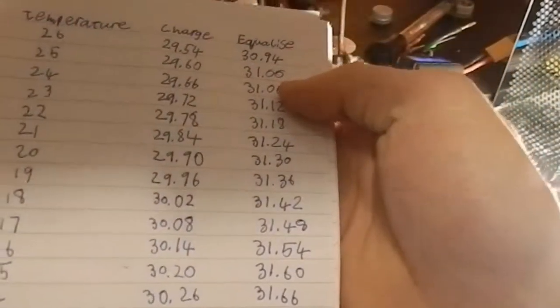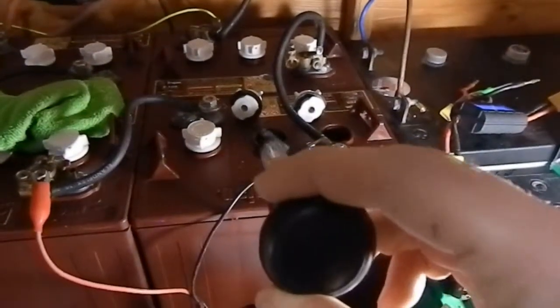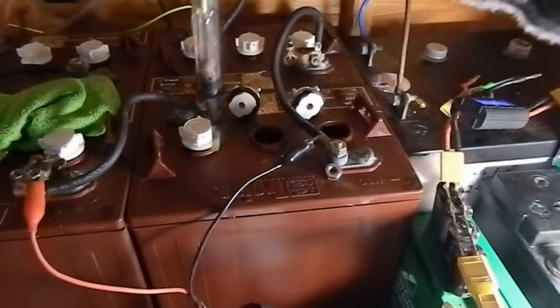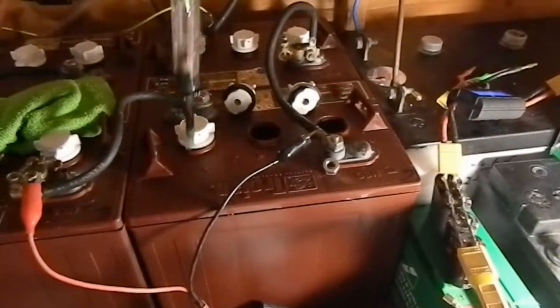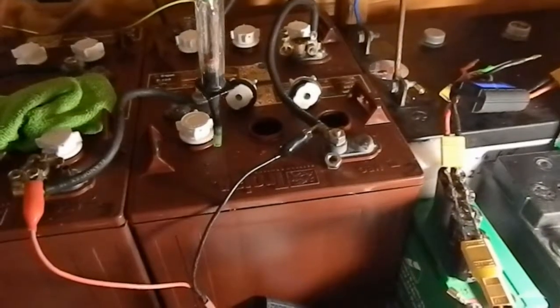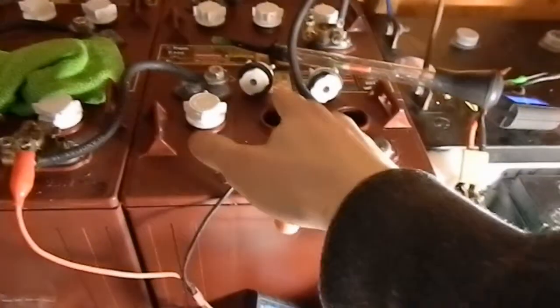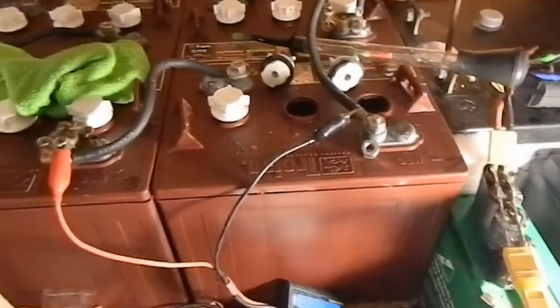To equalise, what I was doing was putting them to 30.94 volts when they were still cold, and this has resulted in a bit of sulfation. This cell here has a distinct smell of sulphur or eggs coming from it, and that's because it's sulphated.